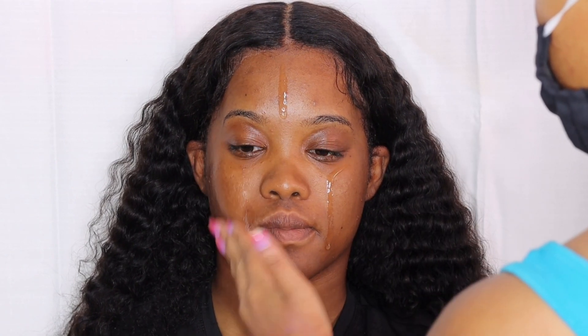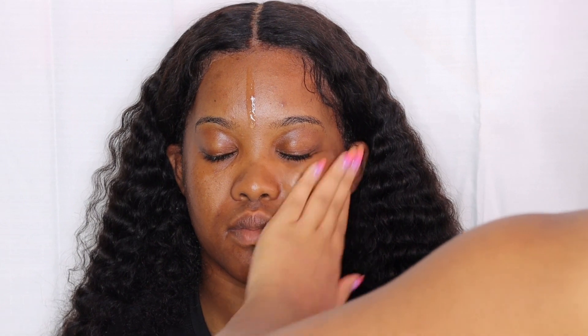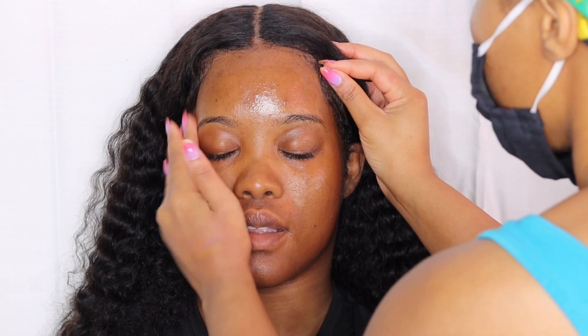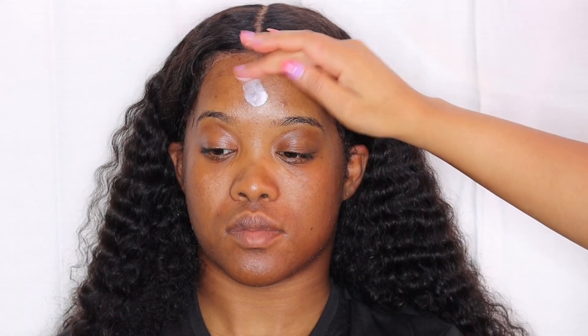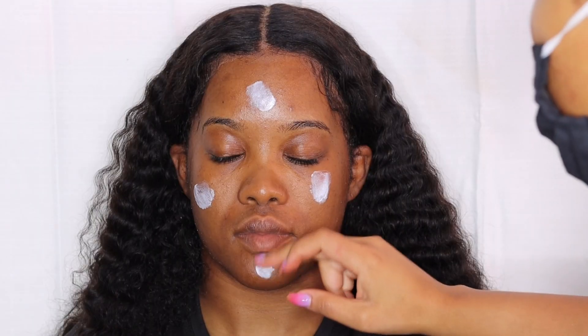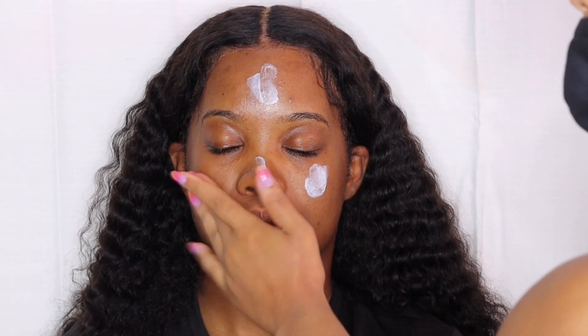Y'all already know I'm prepping her skin — cleansing it, exfoliating it, and getting it nice and moisturized before the foundation process. All the products are listed down below in my description box. The importance of prepping your client's skin is key to a flawless finish, so we're taking some serum, moisturizers, and primers and getting her skin nice and prepped and hydrated for the foundation routine.